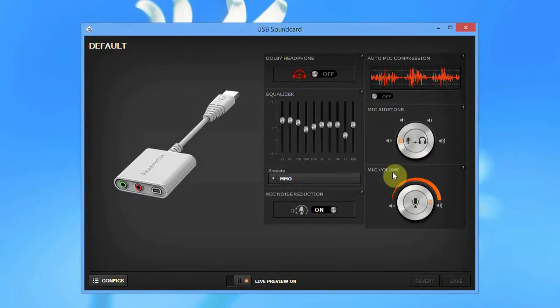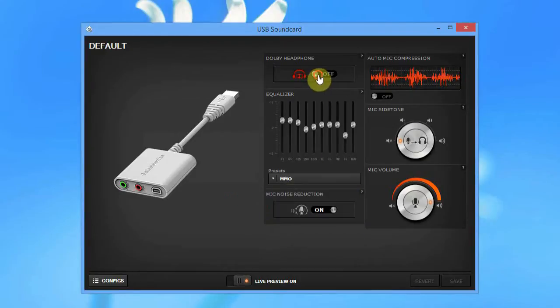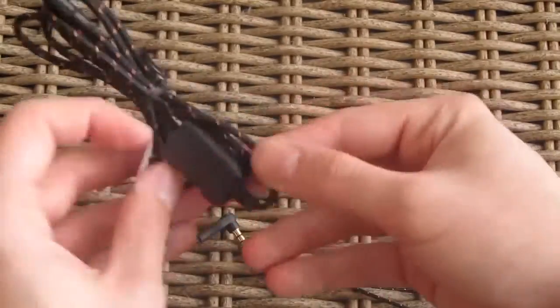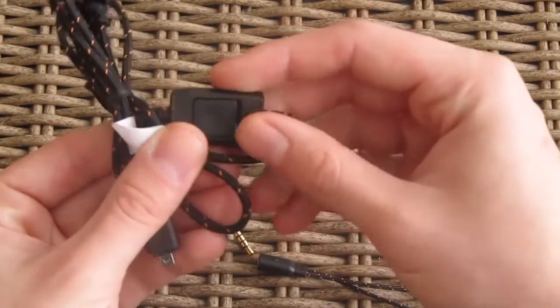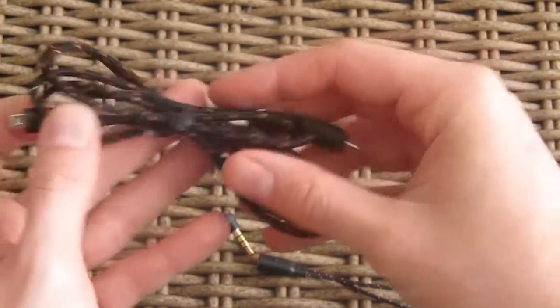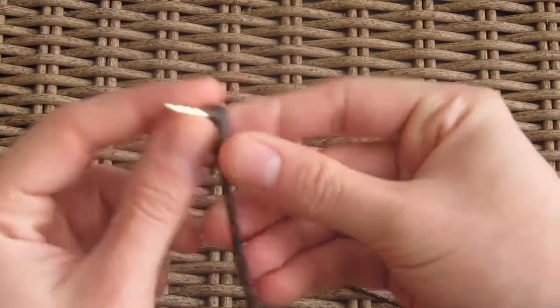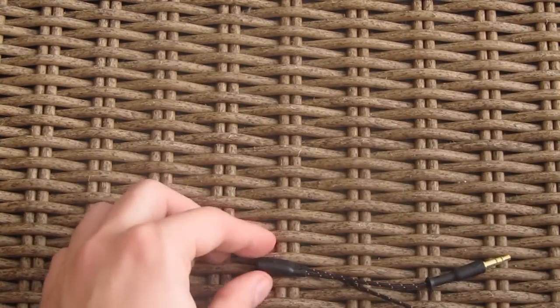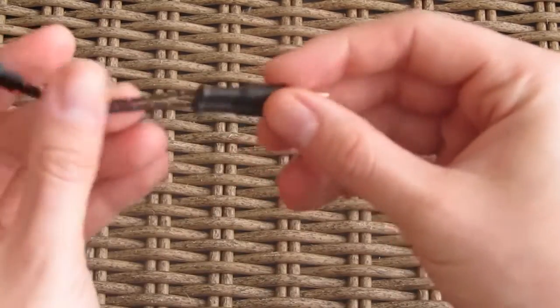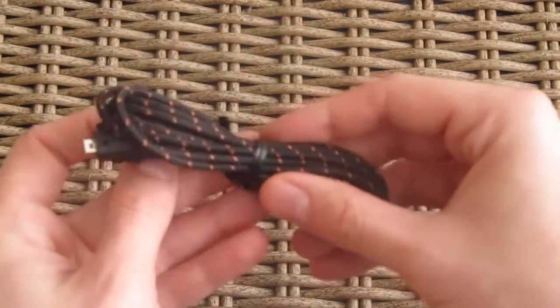You can control all the basic functions like the equalizer, Dolby headphones, and microphone noise reduction via the SteelSeries Engine software, which you can download from their website. You will also get a couple of cables, one of which is the main cable with a volume rocker and a microphone mute button. The cables are pretty thin but have a nice sleeved finish. There's also a 4-pin adapter for mobile phones, useful for laptops with a combo 4-pin jack, and an audio out and microphone in splitter for analog connection, plus one extension cord.